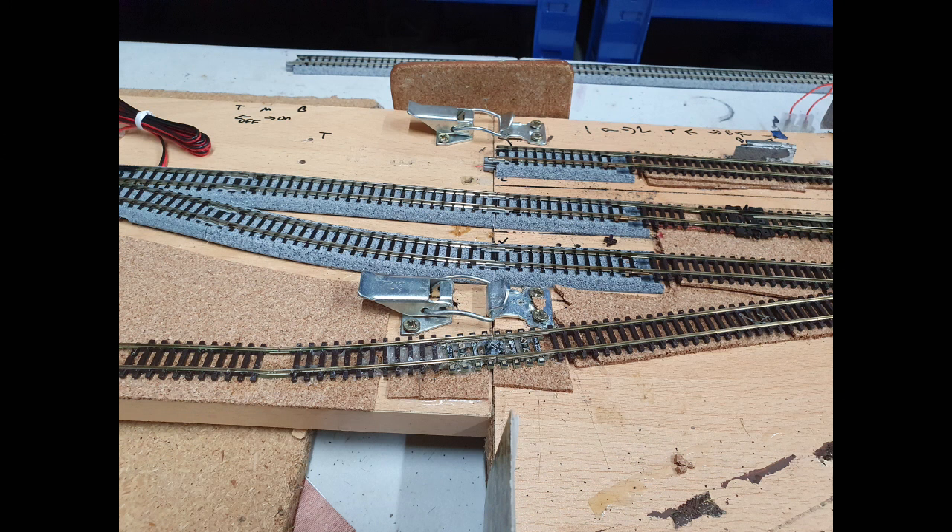For the track join between the two boards I've used two different approaches. The first one, which I've used before on a previous layout, is basically just to add a connector from Kato to connect Kato track to Peco track, and then add Kato track as necessary for the fiddle yard. This allows me to connect it up to other layouts if I want, or alter the fiddle yards as needed.